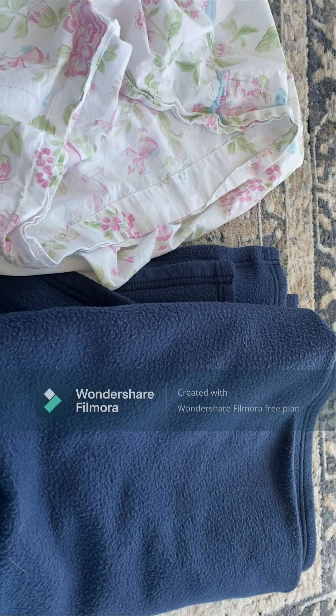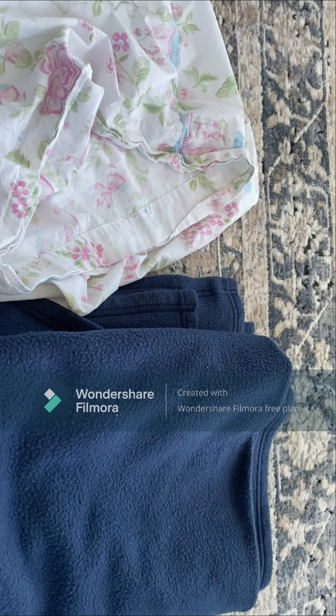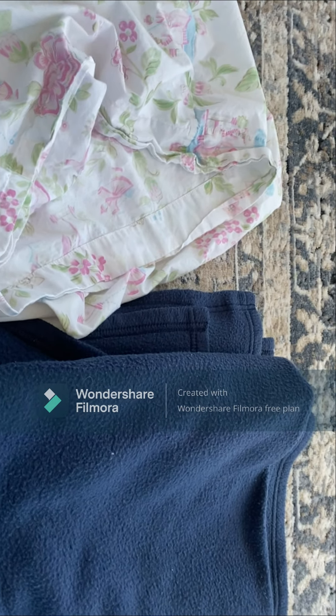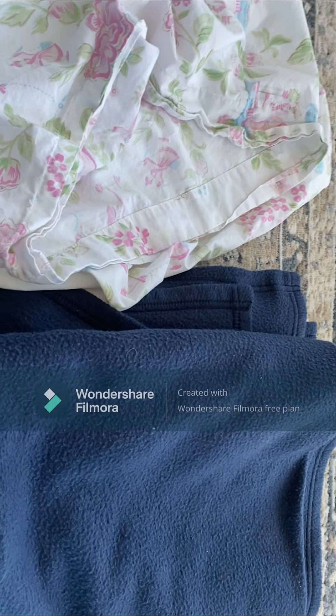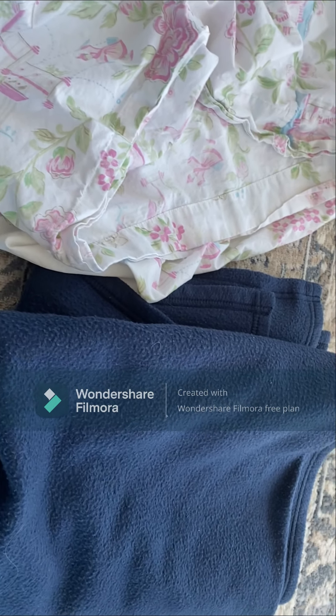Hi guys, it's Piggy Gals. So right now I don't have my Piggy with me because I'm going to be using both my hands and I don't want her to run away. So anyway, what I'm going to be doing today is showing you how to make a no-sew cuddle pouch.